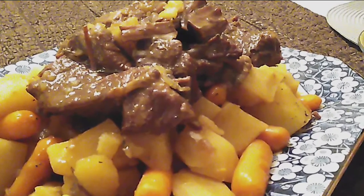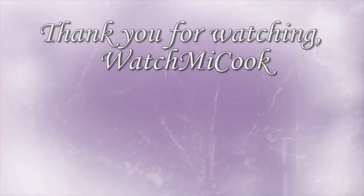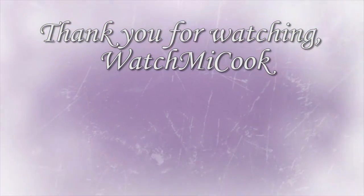The Instant Pot is just killing me. If you guys love this recipe as much as I did, please hit that subscribe button, and thank you for watching Watch Me Cook.